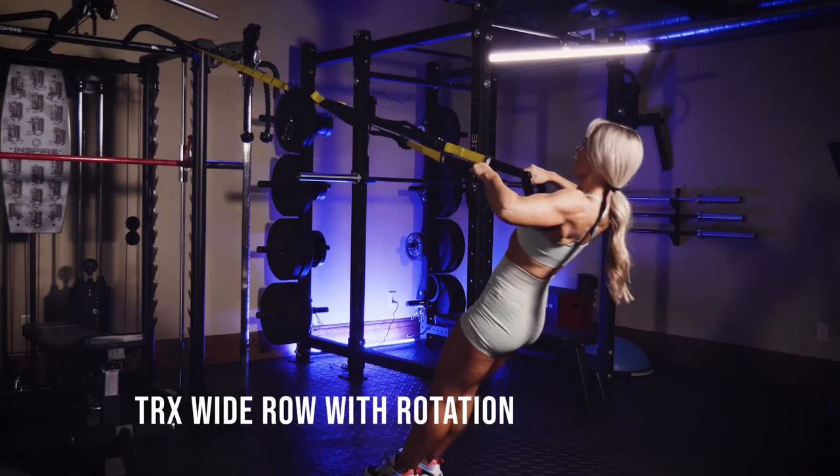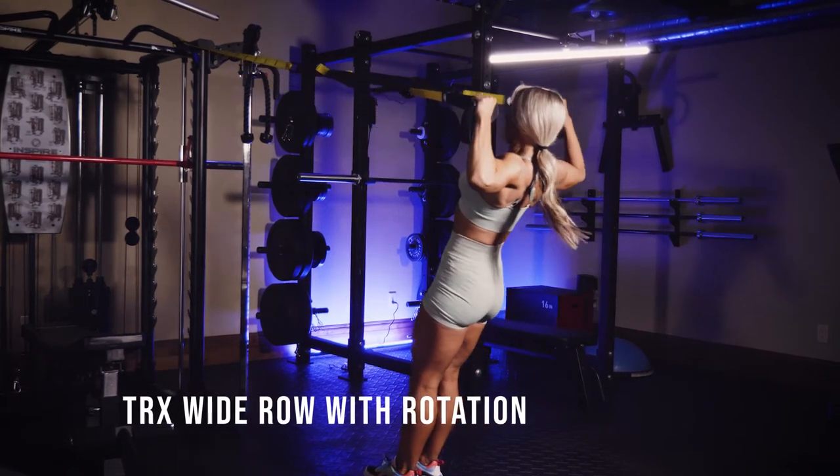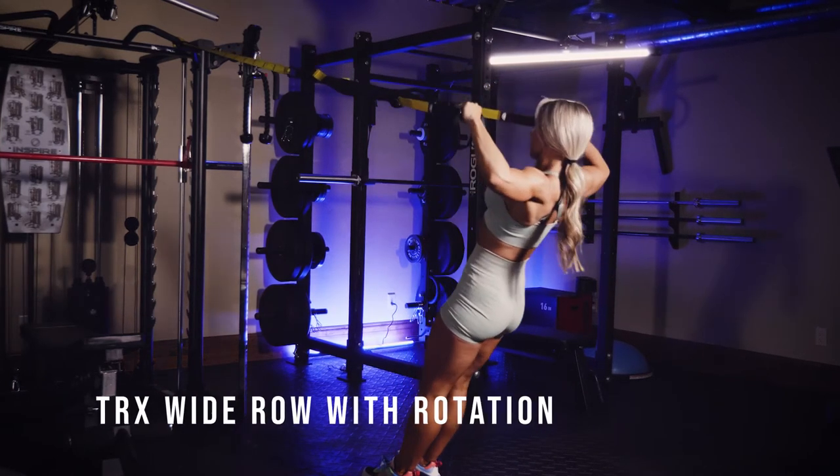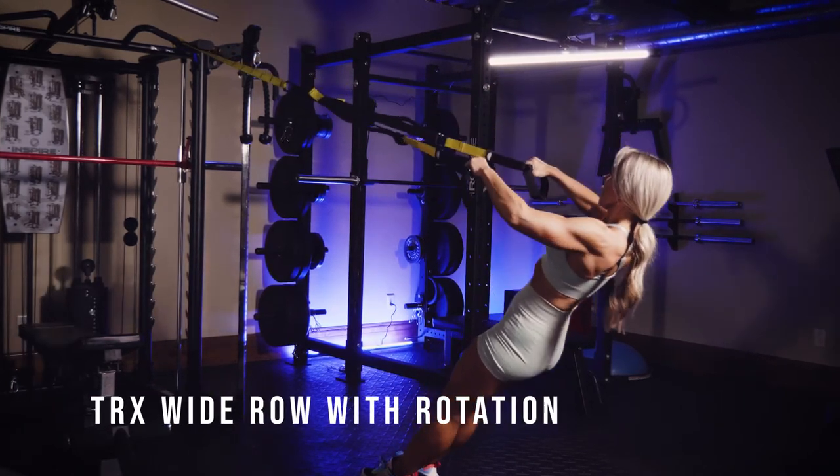What we are doing here is a TRX wide row with an external rotation. It's going to keep your elbows nice and high and wide, and then just externally rotate when you get to the top.